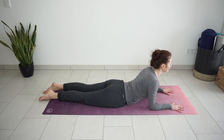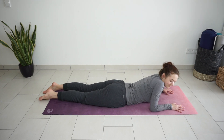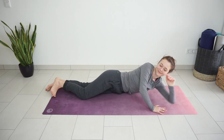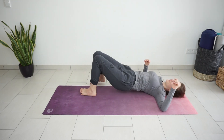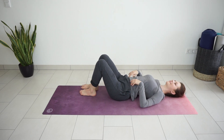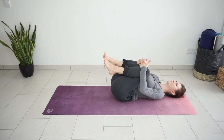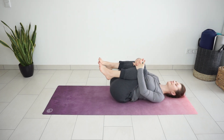Just one more deep breath in here. Breathe out and lower your forehead down to the floor. Roll over to your back. Walk your knees closer to your chest and rock side to side to massage the lower back.